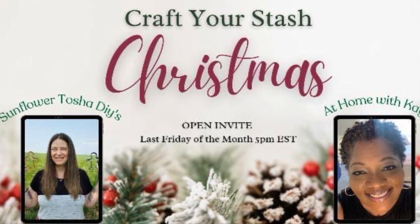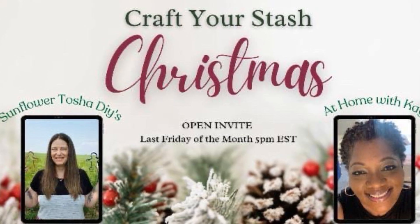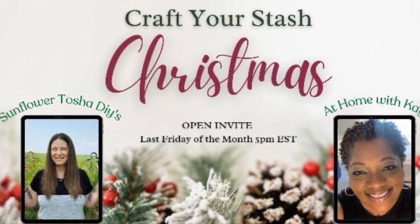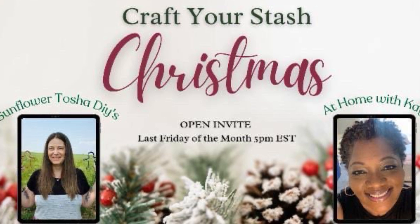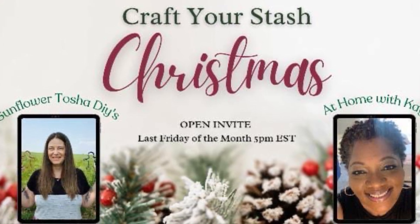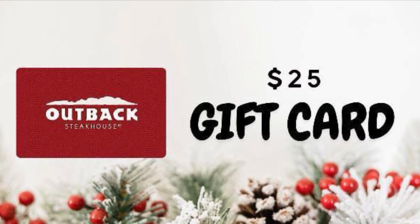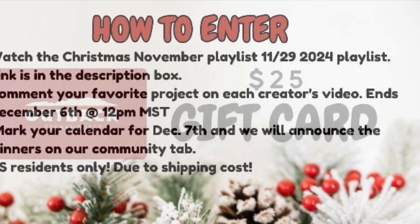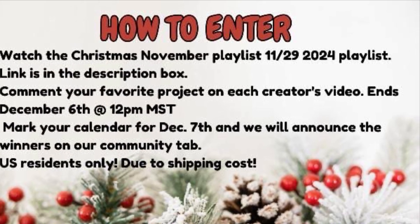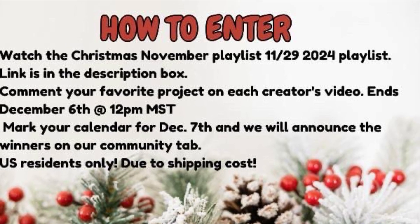This video is part of 'Craft Your Stash with Christmas Decor,' hosted by Tosha from Sunflower Tosha DIYs, and co-hosted by K from At Home with K. I'll leave links to their channels and the playlist in the description. There's also a $25 gift card from Outback Steakhouse — please pause and read all the conditions to enter.